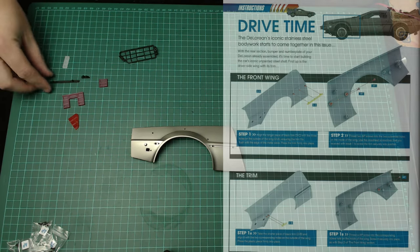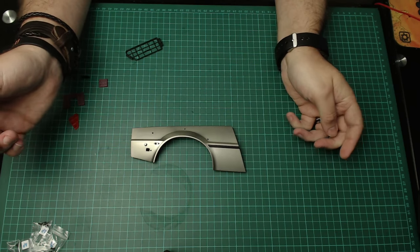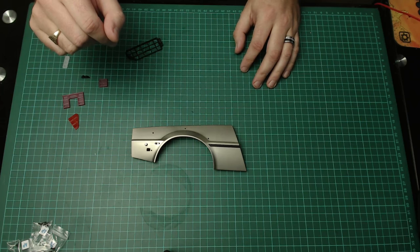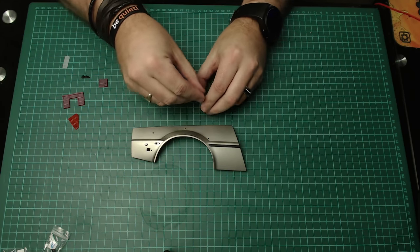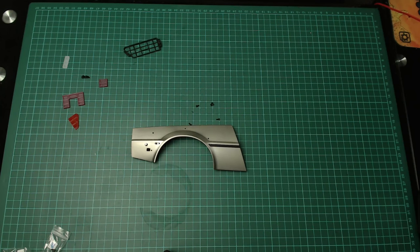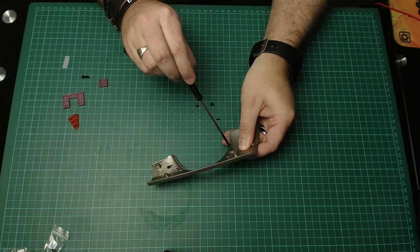The first thing it wants me to do is put these black sections onto the car and secure them from behind, making sure that the slanted bit is going by the wheel arch. It wants me to put these in with the AP screws — I'm going to use the AP screws from the last issue first. I'm using my R2-D2 screwdriver this time. I've just done a build-your-own R2-D2 with D'Agostini today, so that video's already up. Let's screw these in.